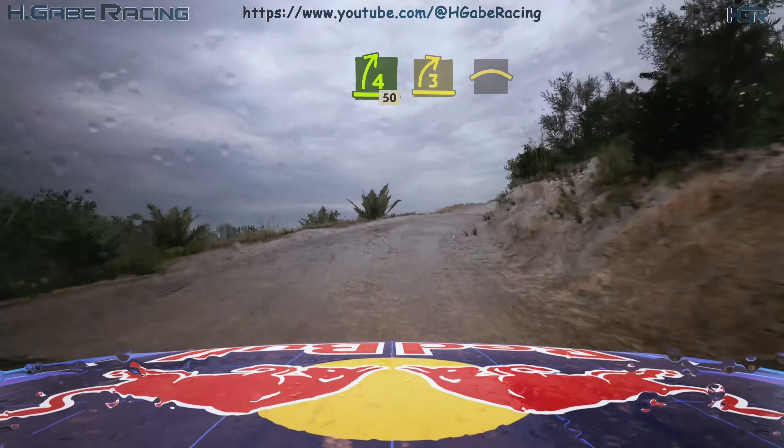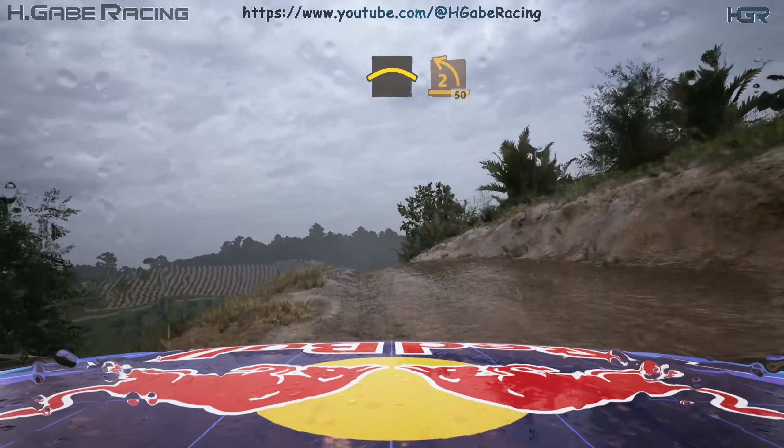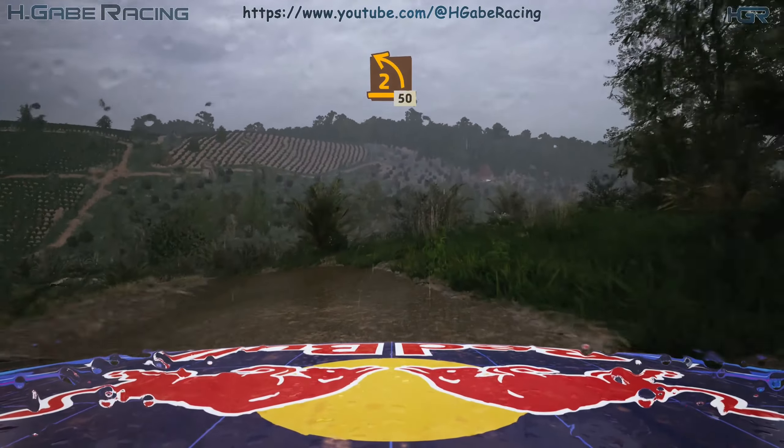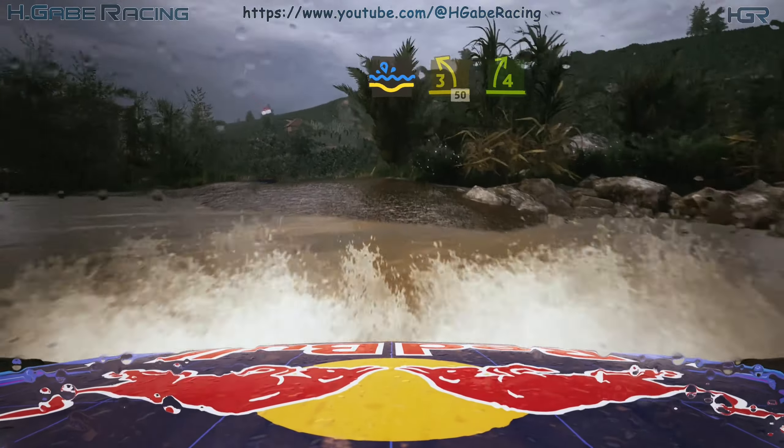Three right, tightens, into crest. Southern two left, unseen, opens, 50. Water splash, into three left, 50.